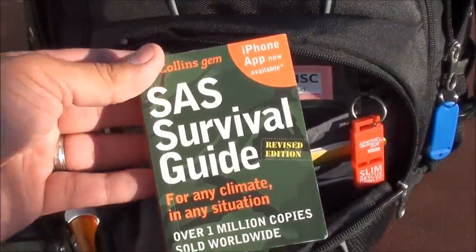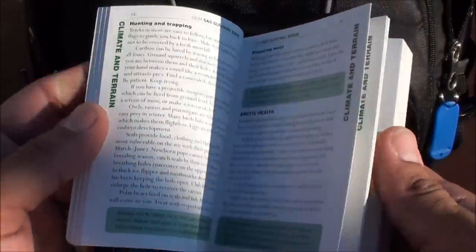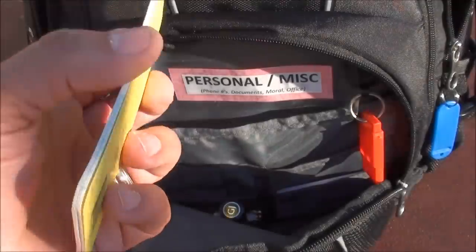For a little bit of reading I have the SAS Survival Guide — the pocket version. This has so much information in it, and I think you should have it in all of your backpacks. To go along with the pens, I also have a write-in-rain notebook just to take some notes.